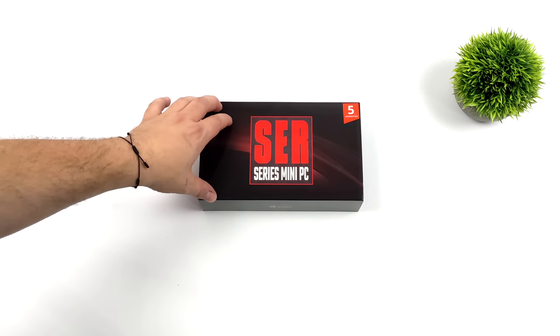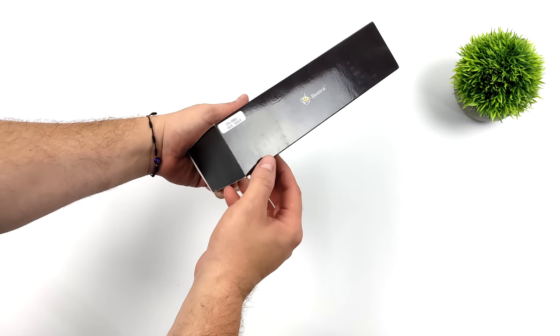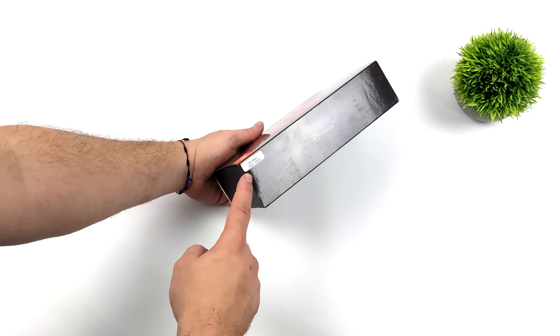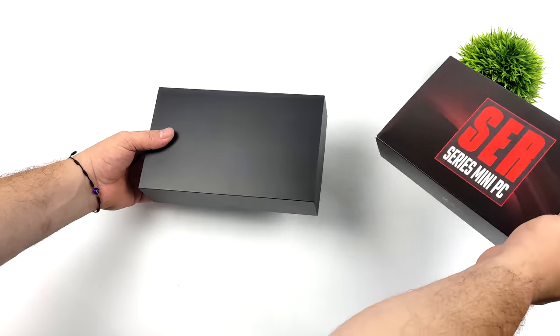Hey, what's going on everybody? It's ETA Prime back here again. Today we're going to be taking a look at a brand new mini PC from Beelink. Recently they've been pumping these little SER machines out, but this one happens to be using one of my favorite little Ryzen chips, the 5625U.